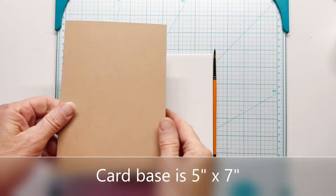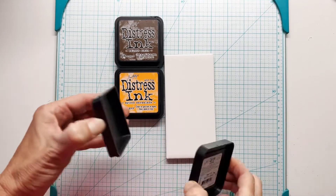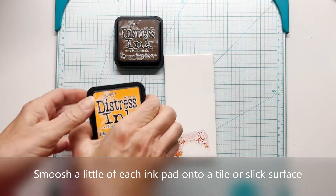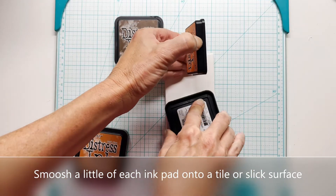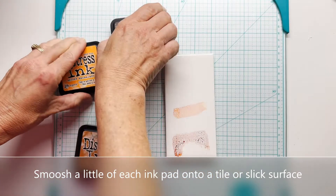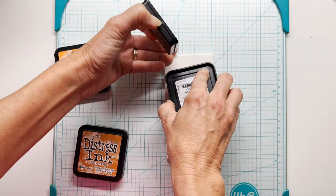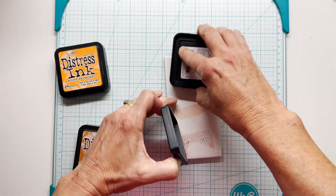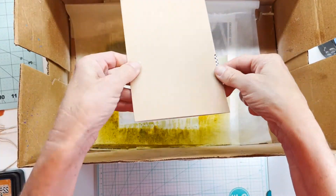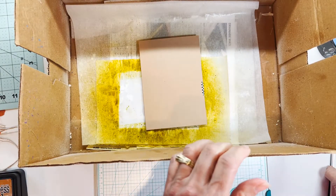To begin with, my card base is five by seven inches and I need to splatter the front and set that off to dry a little bit. To do that, you just smush a little bit of each one of these ink pads onto a tile. I have a remnant of a tile here — you could also use a glass surface, anything non-porous. I've taped the card a little bit so it doesn't open and go on the inside.